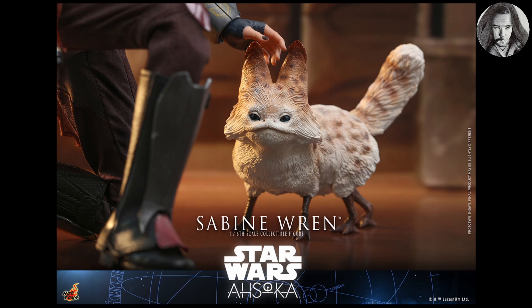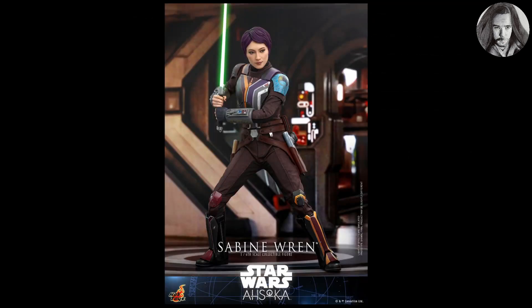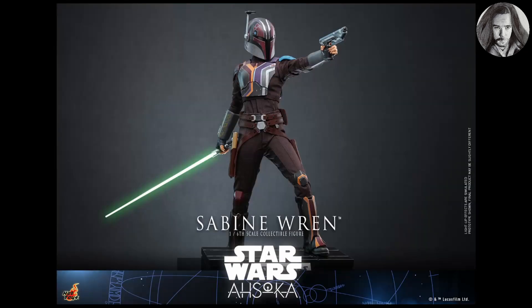Speaking of price, Sideshow has this listed for $271 USD. Comparing her to recently released figures like Fennec and Cad Baz, I think this is a very fair price point. I honestly thought it was going to be a little more given the accessories — the Loth-cat, the USB-powered lightsaber — so I think this is a great value overall.